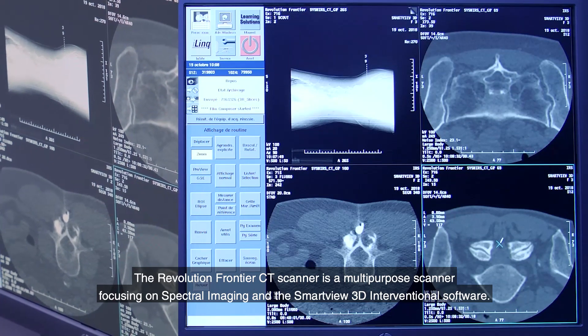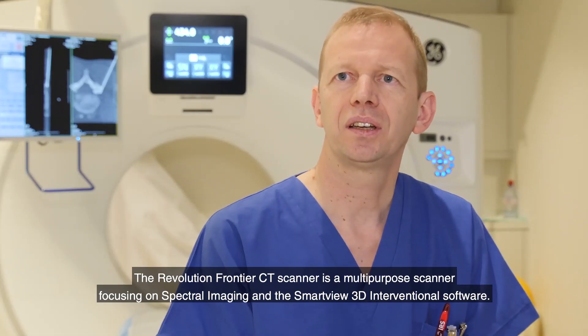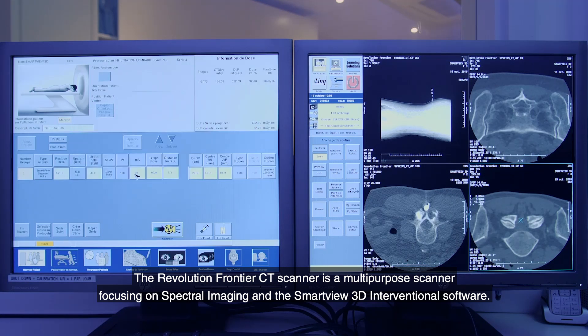The Revolution Frontier CT scanner is a multi-purpose scanner focusing on spectral imaging and the SmartView 3D interventional software.